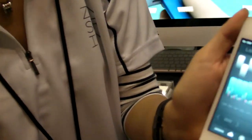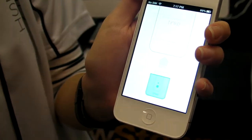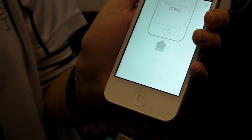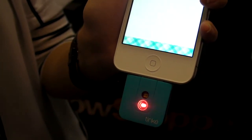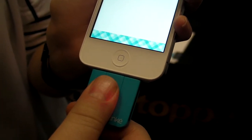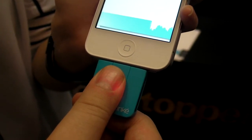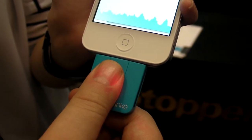Hi, this is Abram with Laptop Magazine and we're here looking at a brand new health-related iPhone accessory called the Tink. You plug it into your iPhone, it has a free iPhone app, and then you stick your thumb on it very gently. After a while it will tell you some things about your health which you can save. Let's see if it accurately detects how poor my health is.